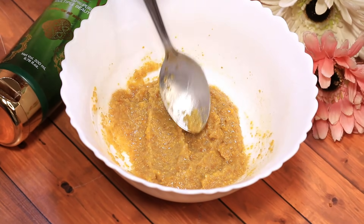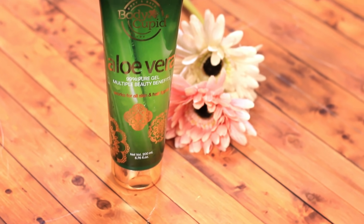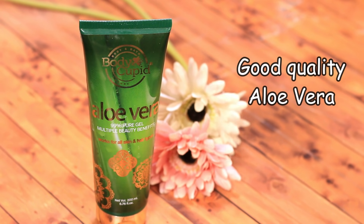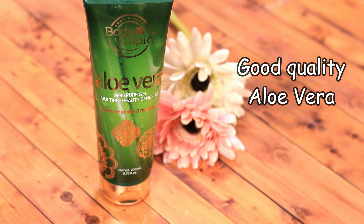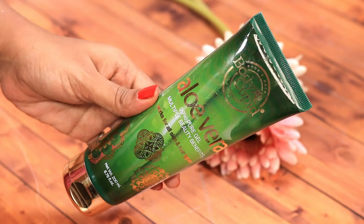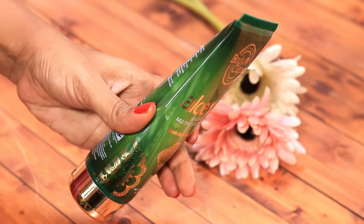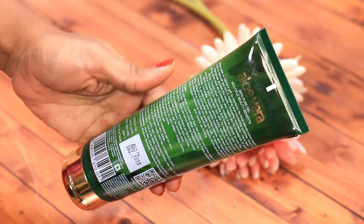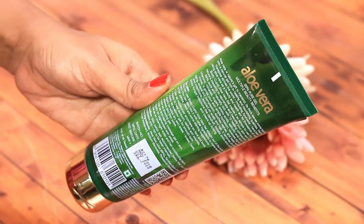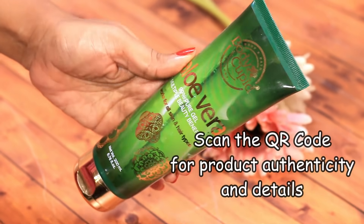So today I'm sharing an easy and effective way to scrub your scalp clean of all the impurities. The first thing you would need is a good quality aloe vera gel. I've noticed several brands selling aloe vera gels that are loaded with artificial colors, fragrances, and preservatives — they won't help your hair and skin in any way and might damage them instead. I've been using this one by Body Cupid for my hair and skin for over a year now. You can scan the QR code given at the back of the packaging and get all the details about the product, which I find is quite cool.